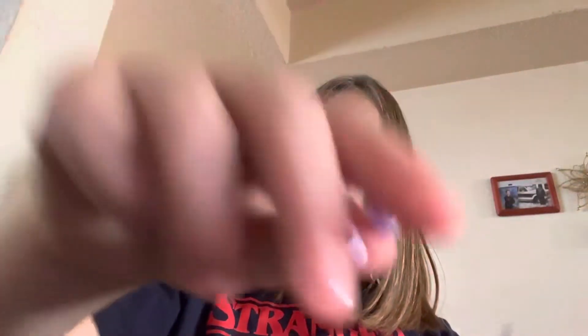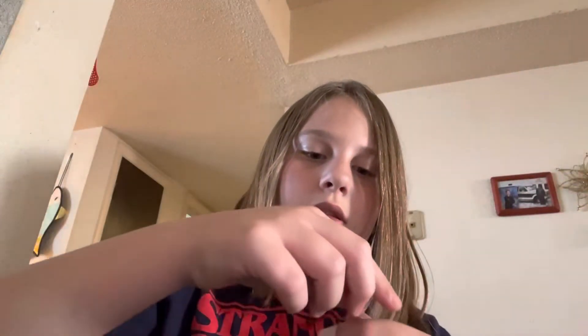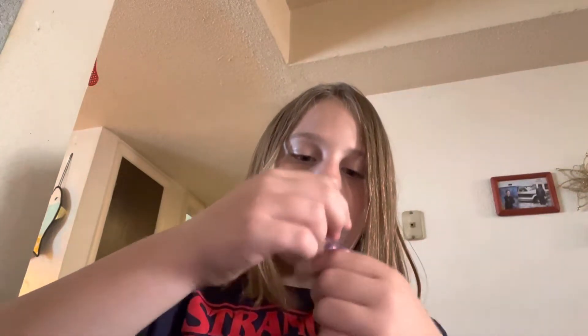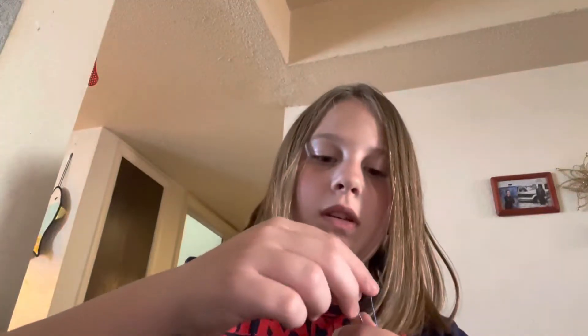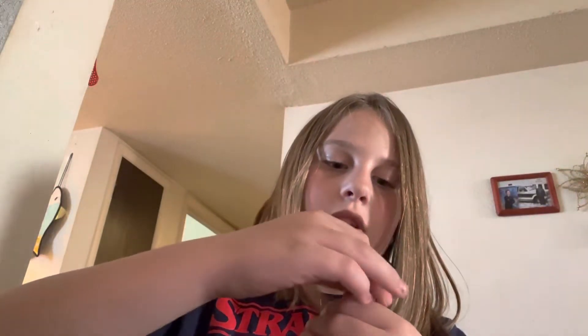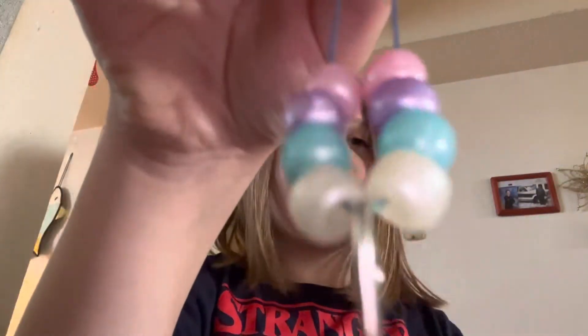You actually need four blue beads. Then you need two of these little purple beads, just like that. The last bead color is going to be beautiful pink — two of them. Do the same thing you did the entire time and put those on there.